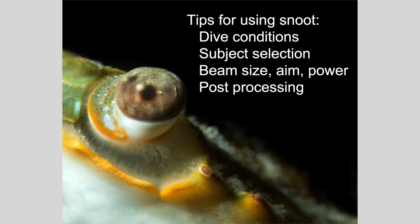So in conclusion, tips for using a snoot: pick suitable dive conditions where there's not a lot of surge or current; subject selection — try to find a subject that will allow a close approach and that is not moving around constantly; get the proper beam size and be very careful how you aim your beam; it's nice if you can detach your snooted beam from your strobe and use your strobe's guide light; look at your beam power and check your LCD histogram; and then do a little judicial post-processing. Thank you so much for your kind attention.